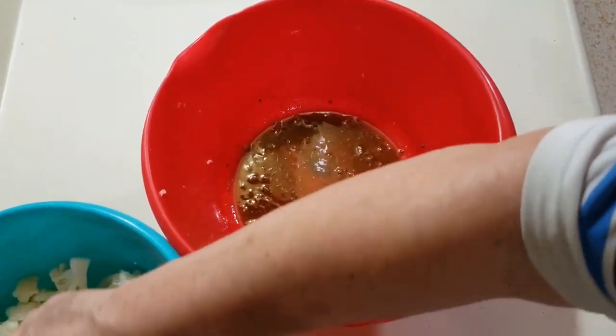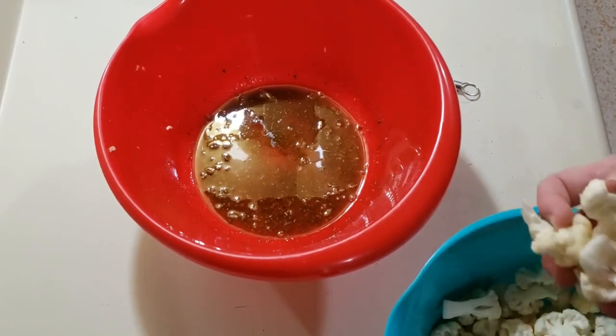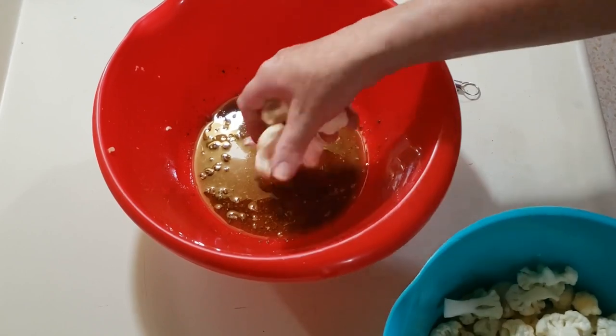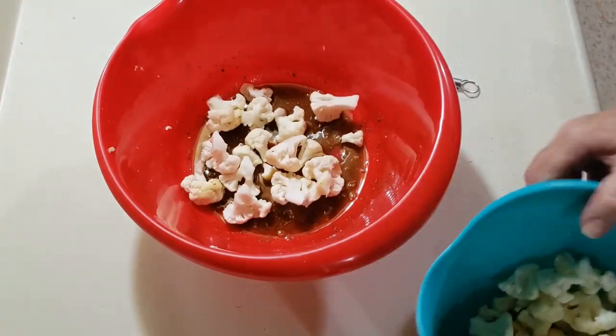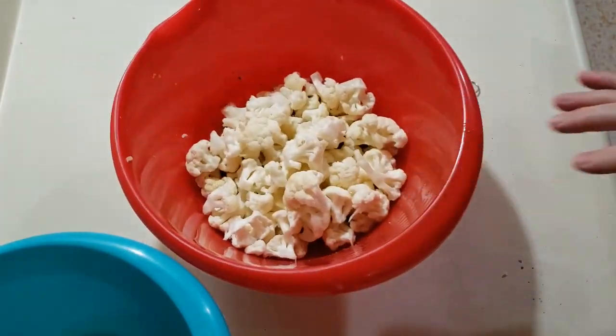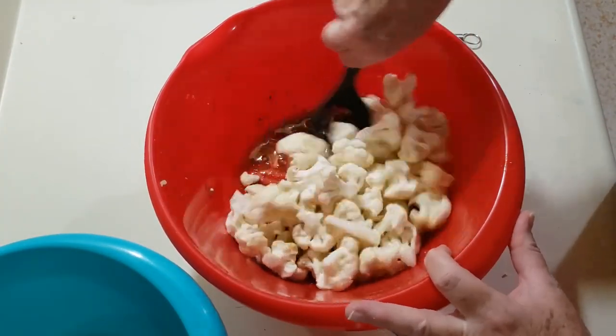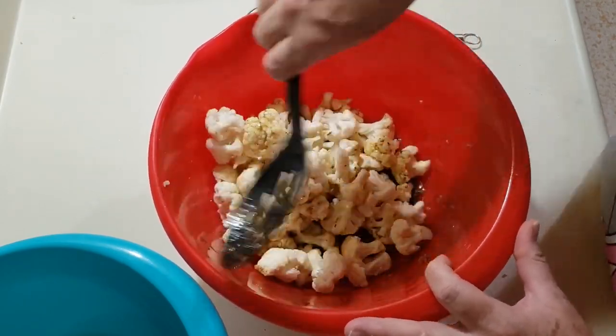Now I have one head of cauliflower that I have washed and dried and broken up into florets. I'm going to go ahead and add this into there, and toss it to coat it fully.